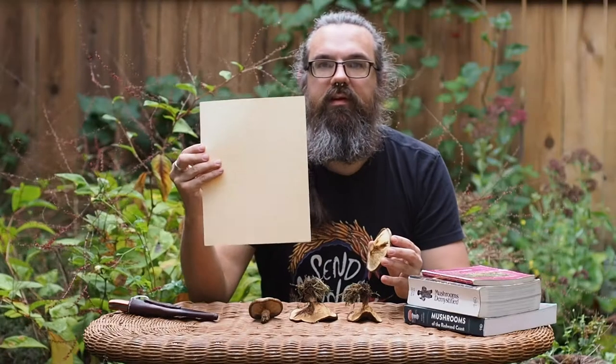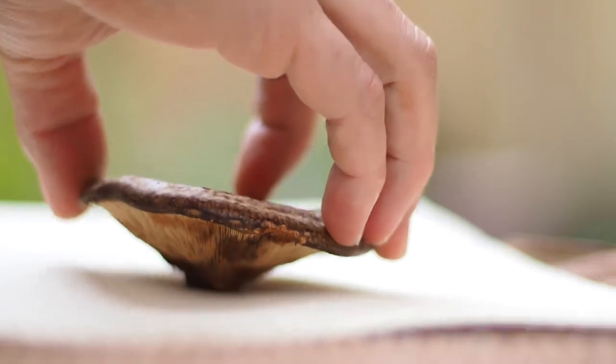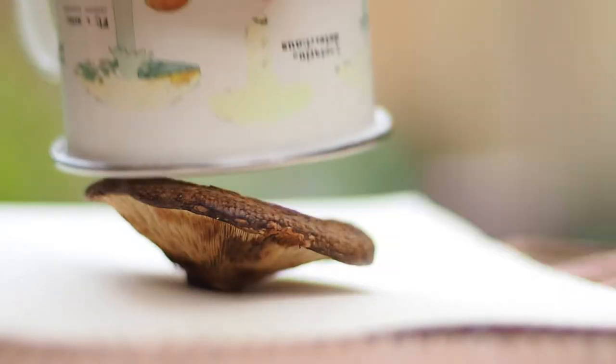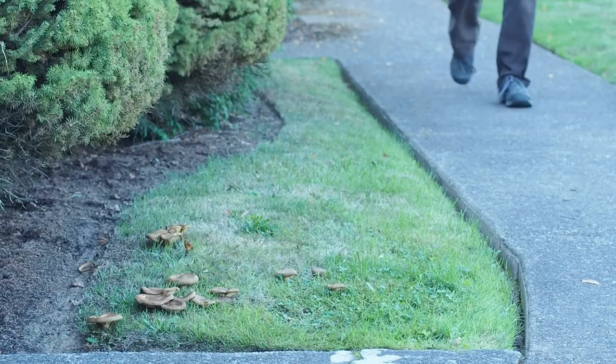Then you want to take a blank piece of paper — it can be smaller than this of course. You want to place your mushroom on that piece of paper and the spores will come off of the gills and deposit onto the paper. This process is humidity dependent, so you want to take a cup or a bowl and just cover your mushroom and let it sit. Usually four or five hours is a perfect length of time.